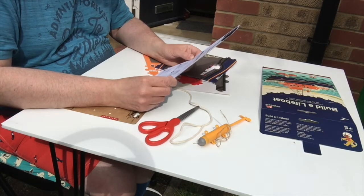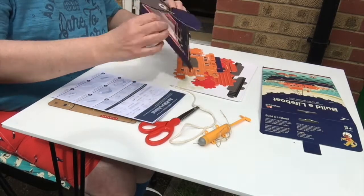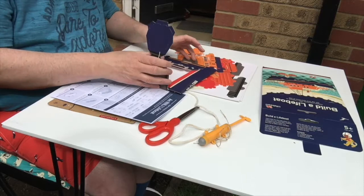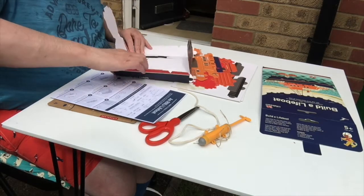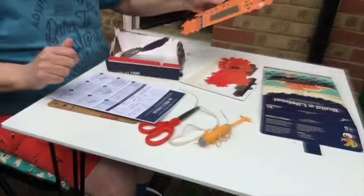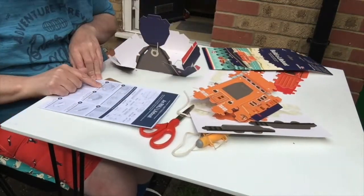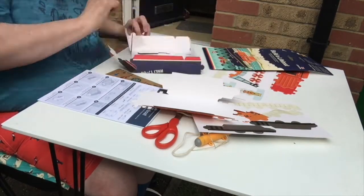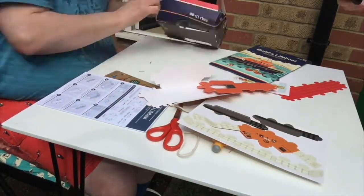Number one: start by making the people and boat to go on board your lifeboat. But there are people as well! Number one: start — fold the boat into ship. Do you think that's this? It says 'lifeboat' on it. Oh dear. What am I supposed to do with this?